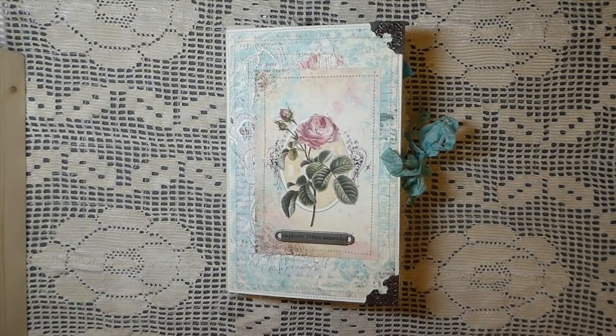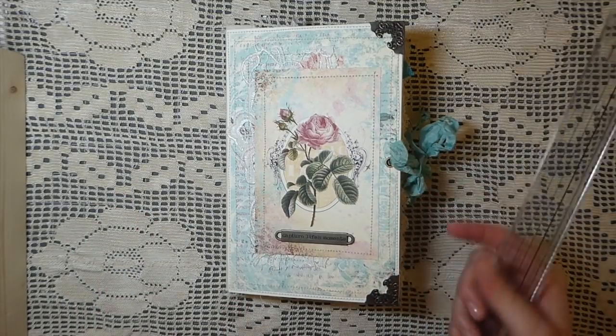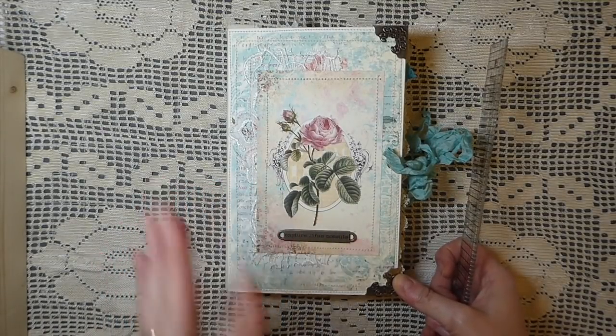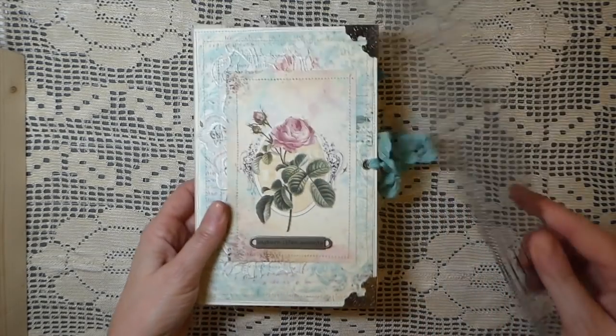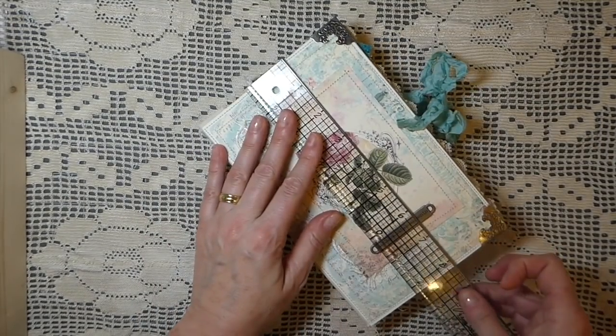Hey everybody, welcome back! I've got a journal to share with you guys. This is a Calico Collage design team project. I love this kit — it's the Exquisite Dreamer kit, and I'll put the link below. I've really had fun playing with it. I love the colors — it's kind of a really soft teal and some lavenders, lots of pastels. I really love the soft colors.